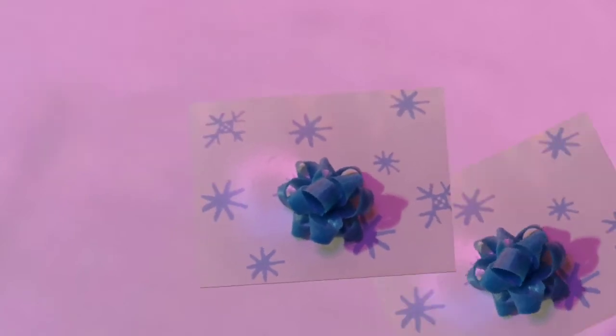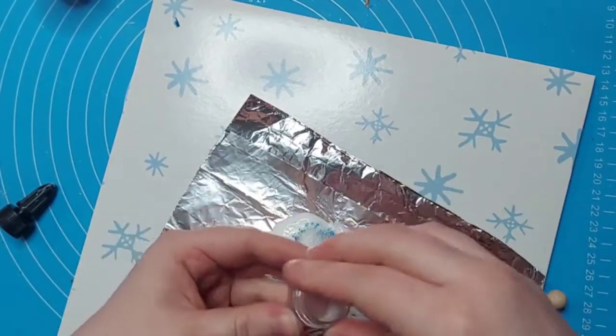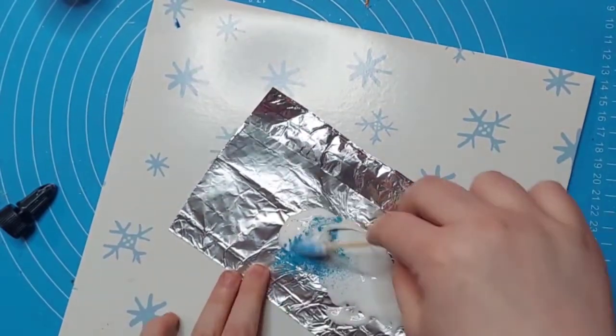Hi guys, today I'm going to show you how to make these polymer clay Christmas bows. This was a highly requested video on my Facebook. First, you're going to take your pastels and glitter and add them to some liquid polymer clay.